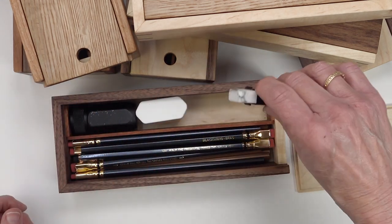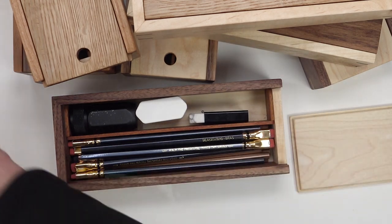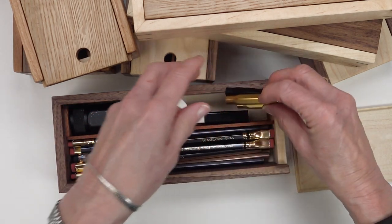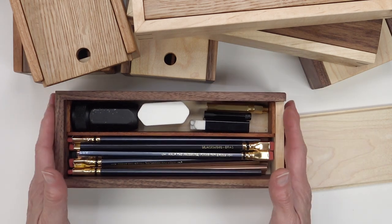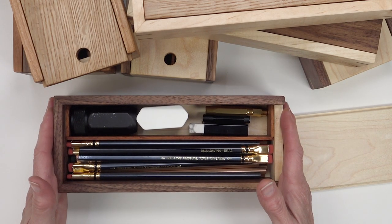You can put a handheld eraser and you can put at least three of the pencil caps. So this box will hold a lot.